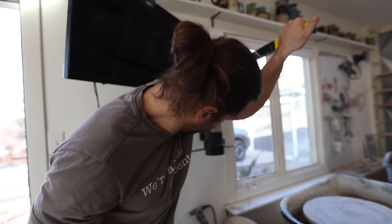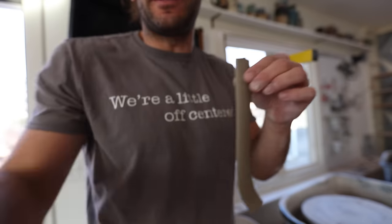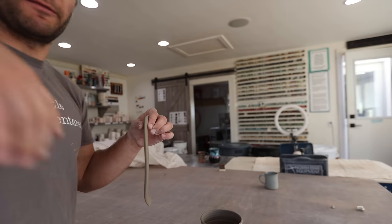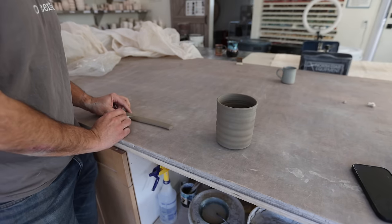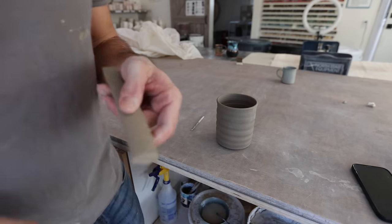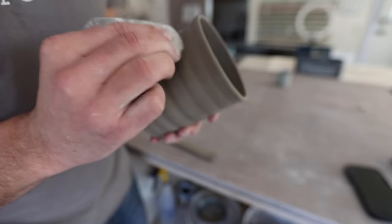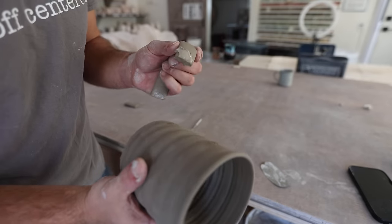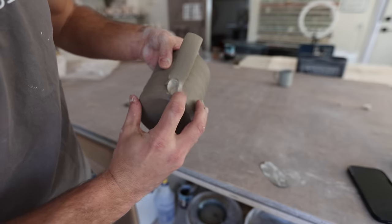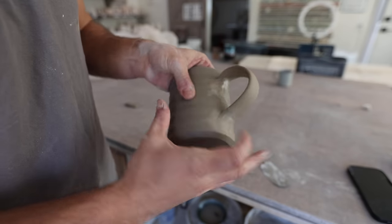After it's trimmed, we put a handle on it. I have clay in this extruder — it basically pushes clay through a little die that size, making a really nice even handle. This works super well when you want to make a bunch of handles; you fill that thing with clay, lay out a bunch of handles, and get a lot done. I cut my handle down to about five or six inches, then take my scoring tool — you can score with a needle tool or anything that makes scratches — score the handle, score the mug, form the handle, and put slip, which is just really watered-down clay, and then blend it in. There are many different kinds of handles you can make: pulled handles, different types of clay, slabs.